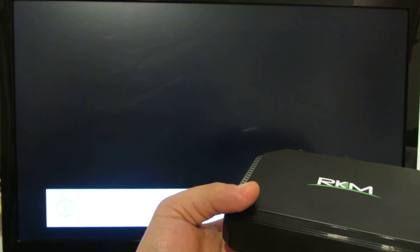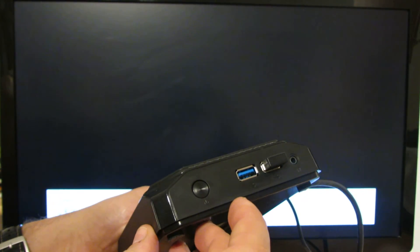Hello everybody, this is Dani Rolos from ChinaGidgetsReviews. In this video we'll see the first run of the Ricomagic MK36S mini PC, with Intel Cherry Trail Z8300 processor, 2GB of RAM and 32GB of internal storage. First of all you have to press the power button here.